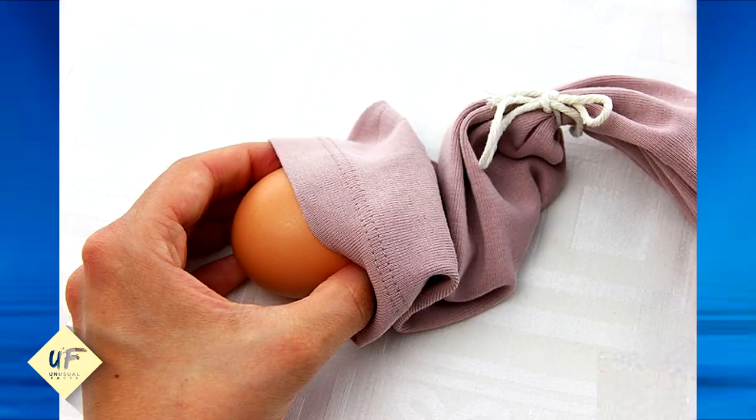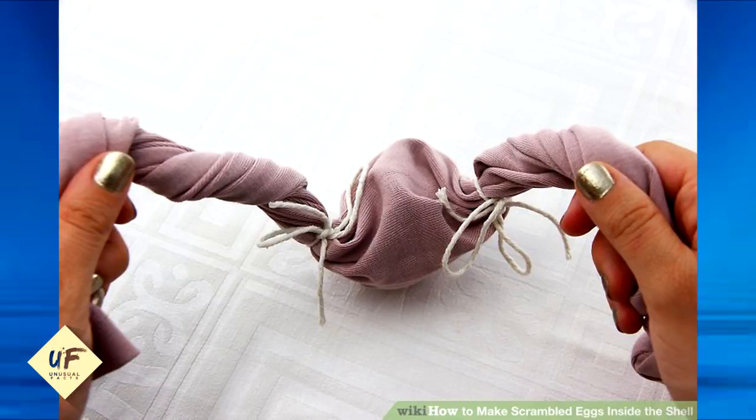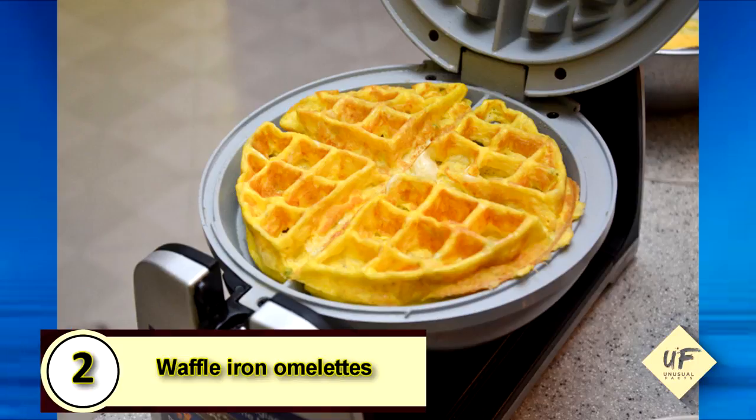Number 3: golden hard-boiled eggs. You can scramble eggs inside their shell by placing an egg inside the sleeve of a t-shirt. Secure the ends on both sides with rubber bands or string, then spin the egg around and around before boiling them.